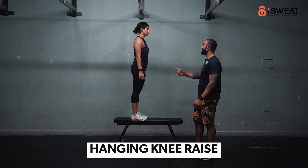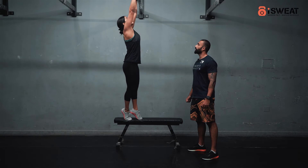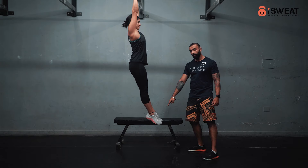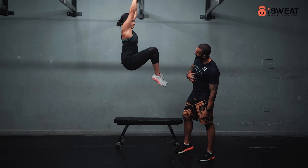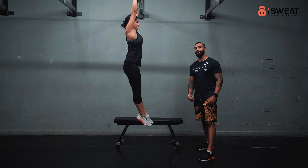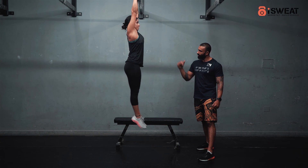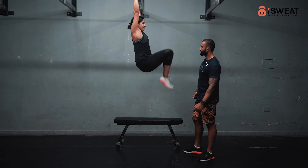For the hanging knee raise, the athlete is going to hang from the pull bar. Her body is going to start by being nice and straight, toes pointing forward. She's going to lift her knees beyond her waist, contracting her core. She's going to breathe out when she lifts her knees up. Two more reps — relax.